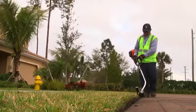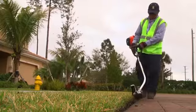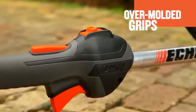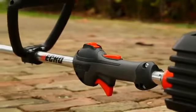The PE2620 features a padded, adjustable front hand grip. The comfortable over-molded rear hand grip includes a conveniently placed start-stop switch and variable speed throttle.